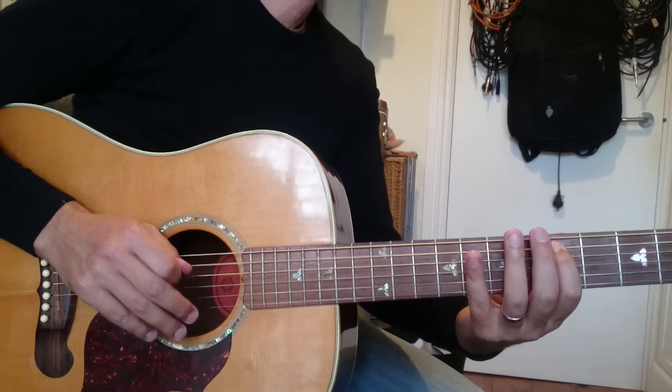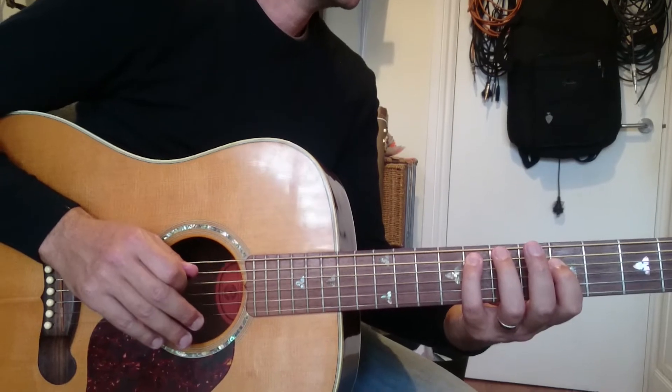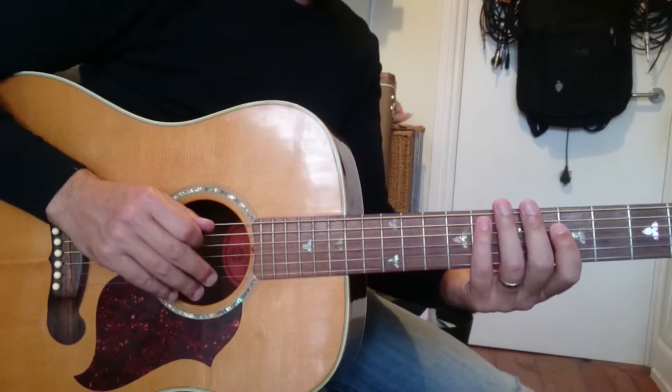So the fret numbers for that first phrase are: five, five, eight, five, seven, five, eight. Pause the video and have a little practice with that.